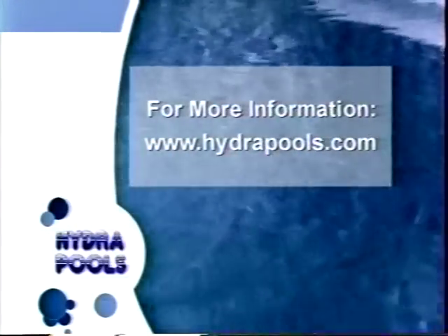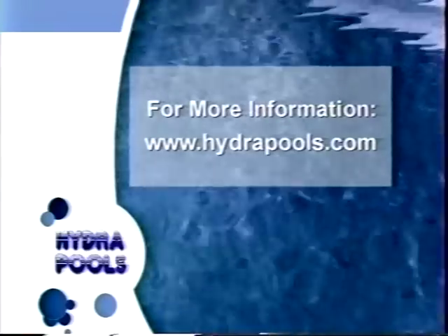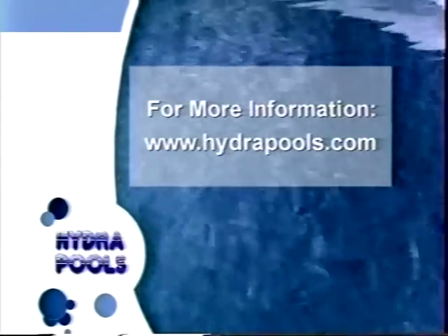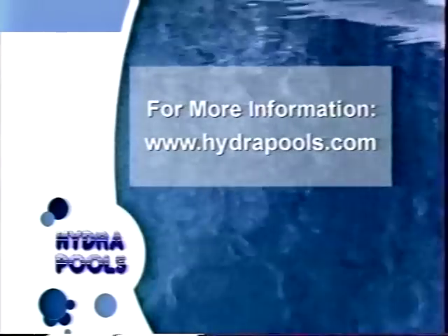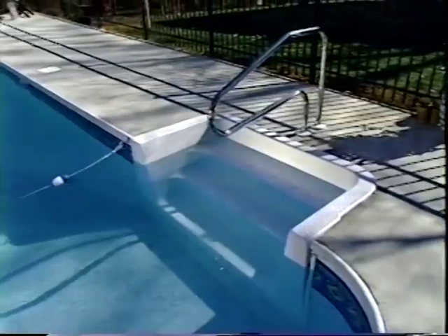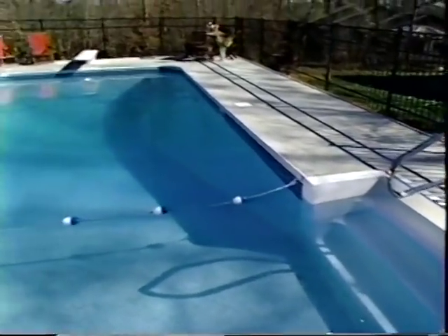For more information, visit our website at www.hydropools.com or call toll-free at 800-894-4876. Remember: inside and out, only the finest goes into a Hydropool.